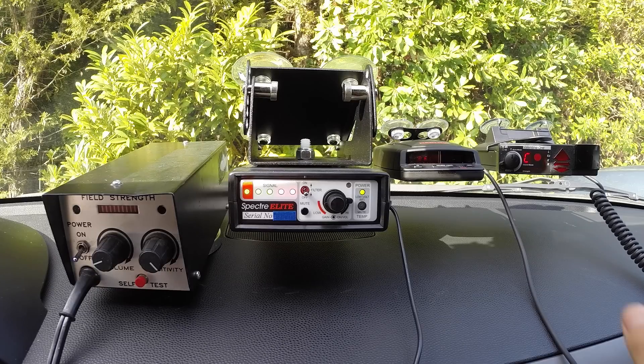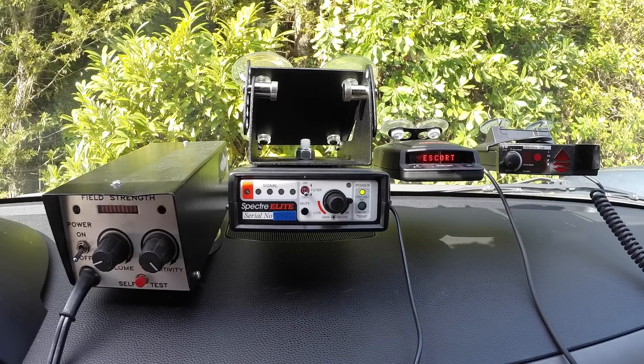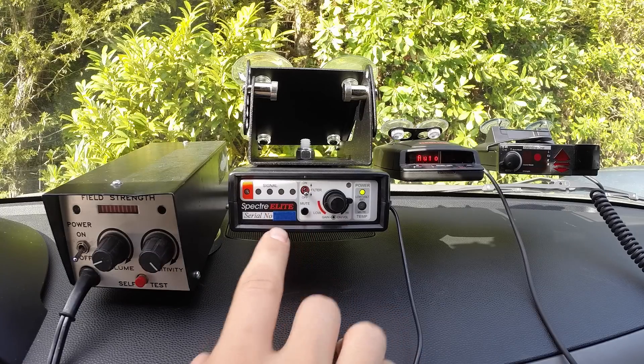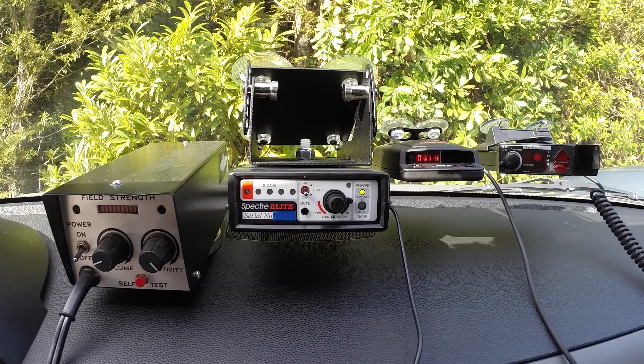This is where most detectors are nowadays. However, there are some detectors which are completely immune to being detected even by the Spectra Elite. To show you that, we're going to boot up the Escort Redline. The Redline is up and running now, and you'll notice even though it's an inch away from the Spectra, we get no alert from the Spectra at all — dead silent. I'll fire up a radar gun here real quick, and you'll notice the Redline is able to detect radar no problem, and the Spectra gives no alert whatsoever.